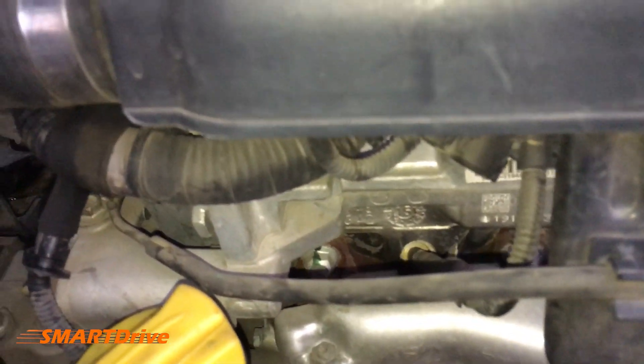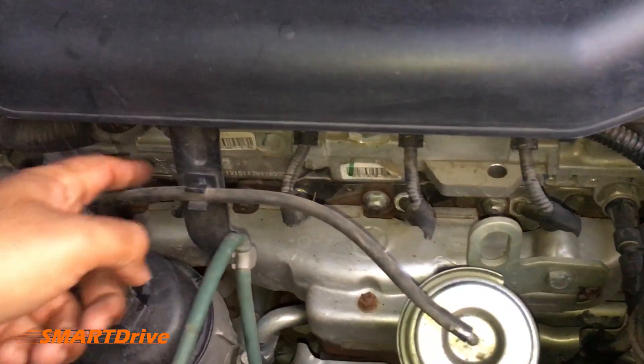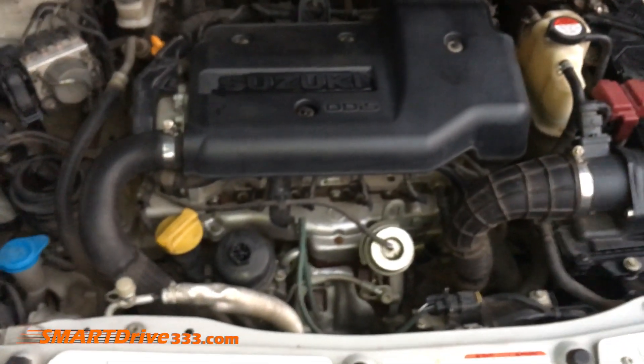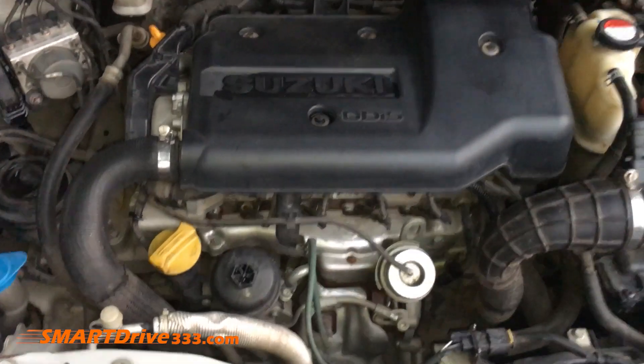Moving forward, we have lots of plugs over here. As this is a four-cylinder engine, we will find four different plugs — one, two, three, and four. That's all for this episode. Stay tuned for the next episode. Thanks for watching. This is Vishwajit signing off from Smart Drive.